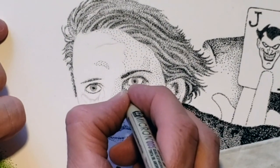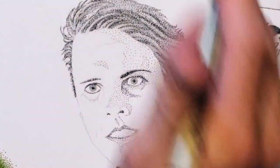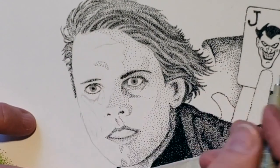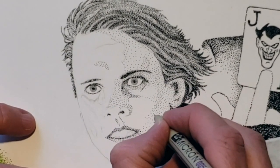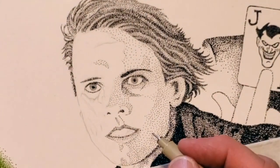When I pull my hand away from the chin, you'll notice that the darker values aren't very realistic looking, but later, as I continue to add more dots to that area, it's going to help the stippled chin resemble the actual chin.